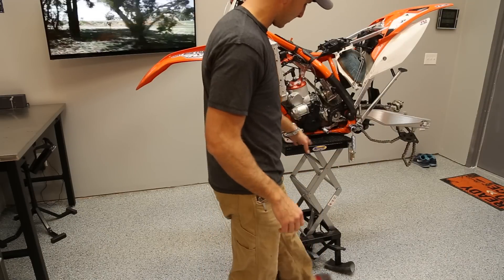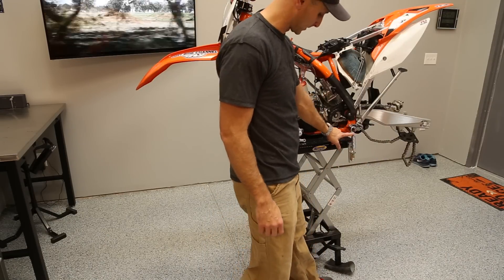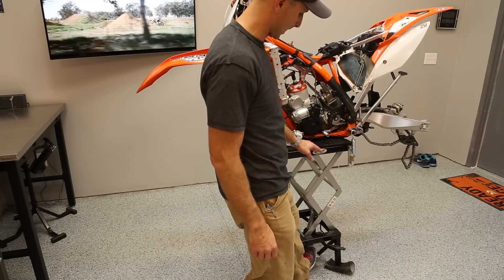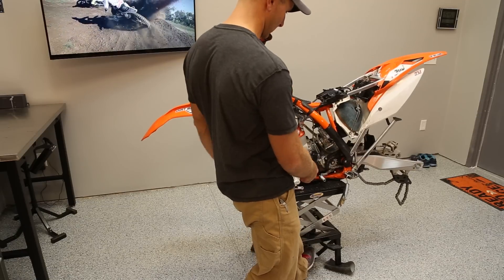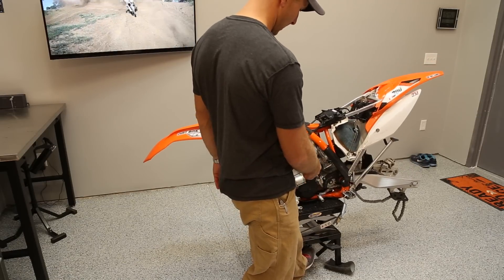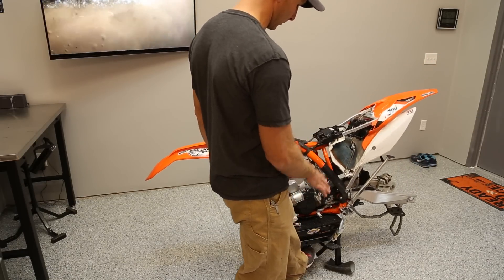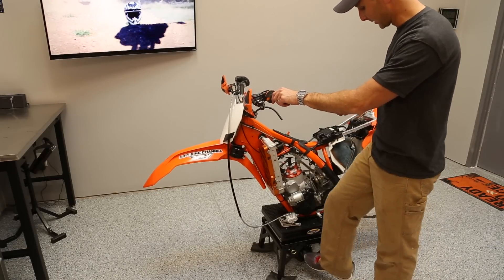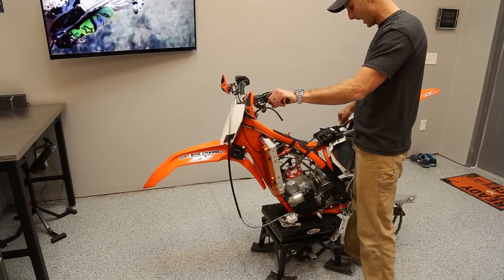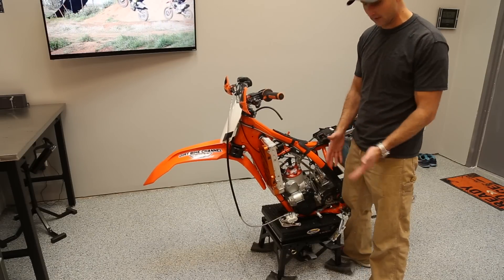As I drop this down, pay close attention to what happens with the tensioners right here — watch that start to rotate around as it goes down. That lets the pressure off once it gets all the way down. Now that it is down, it's actually a little bit lower than both the other stands I have.